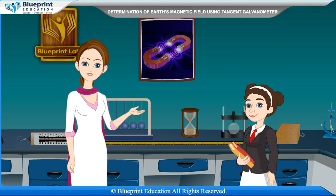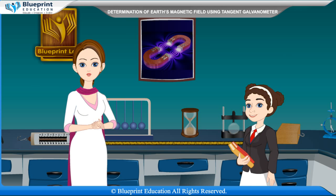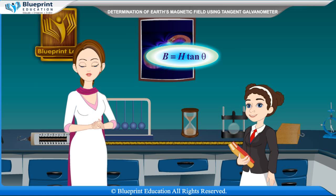The tangent law states that when a magnet is suspended freely in two mutually perpendicular uniform magnetic fields B and H, and the magnet comes to rest making an angle theta with the direction of H, then B is equal to H tan theta.